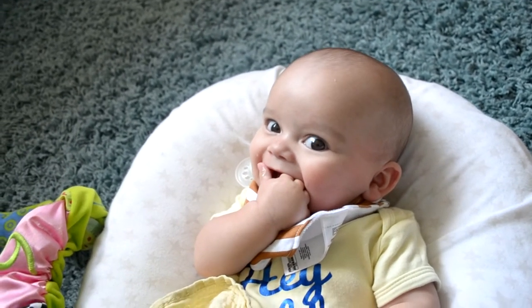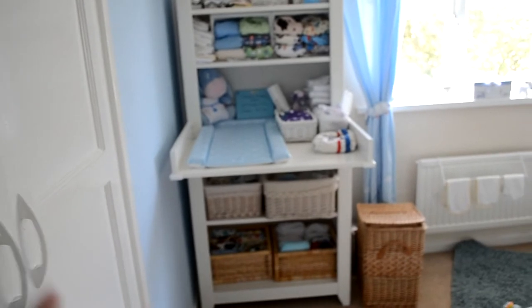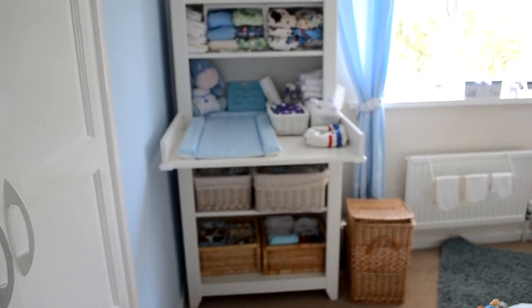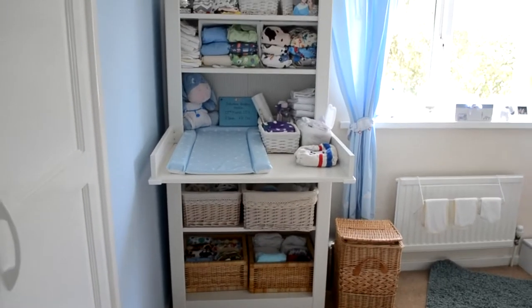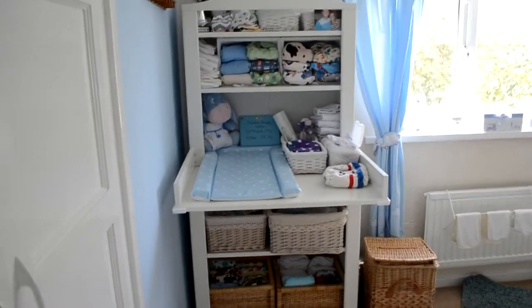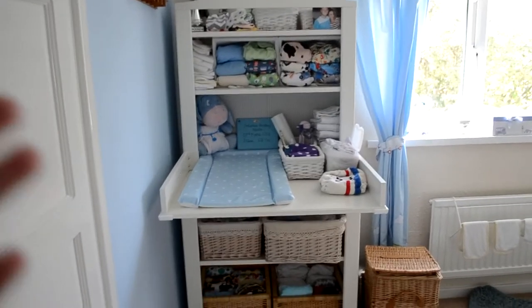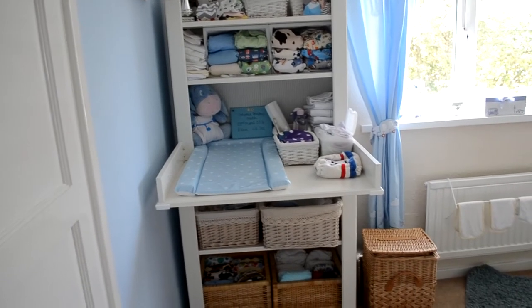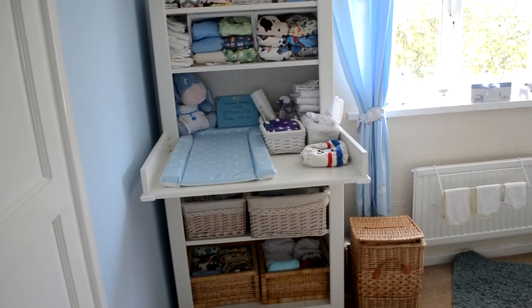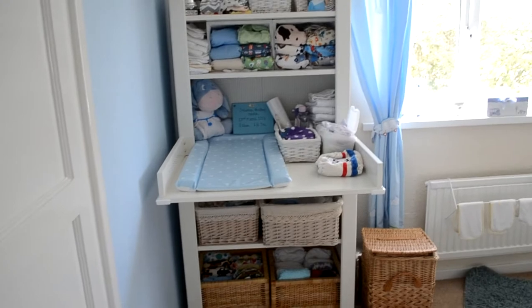This is an updated version because last time I did this it was before Sebastian was born and there were a lot of newborn things. Now that we know exactly what works for us, this is the stash as it is updated. The unit is from Ikea, it's really affordable. If we have two in cloth we'll probably use this as a shelving unit for Sebastian and get some CD racks to store nappies.